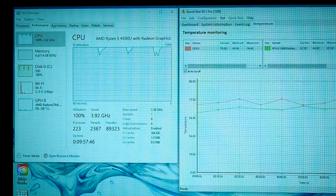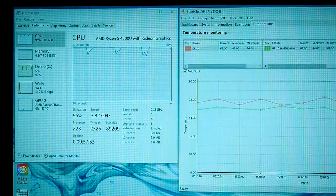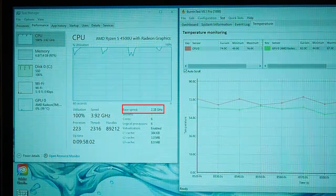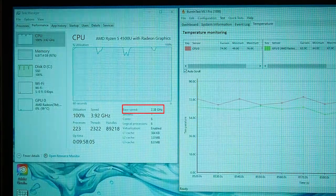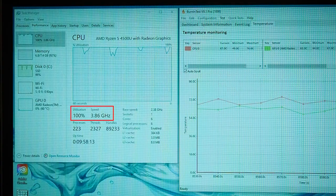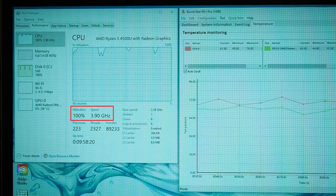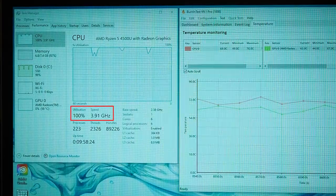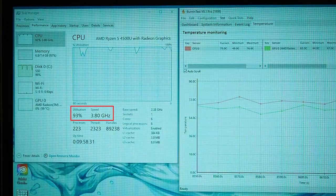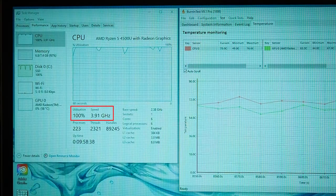For the thermal throttling test, the processor in this unit is the Ryzen 5 4500U with a base clock of 2.38 GHz. After running for two hours, it's been stable at 3.8 to 3.9 GHz. That's impressive given the low fan noise and low keyboard temperatures. There is no thermal throttling, and even turbo throttling is minimal — very stable and impressive performance.